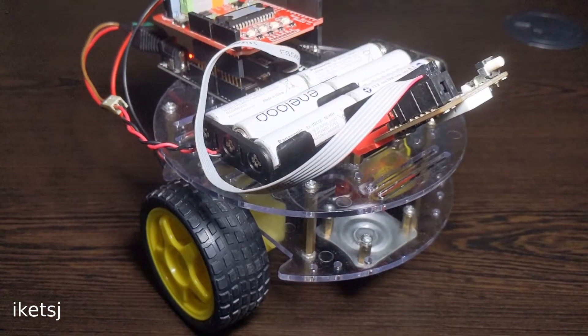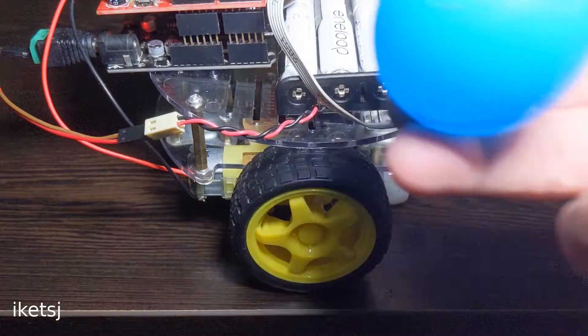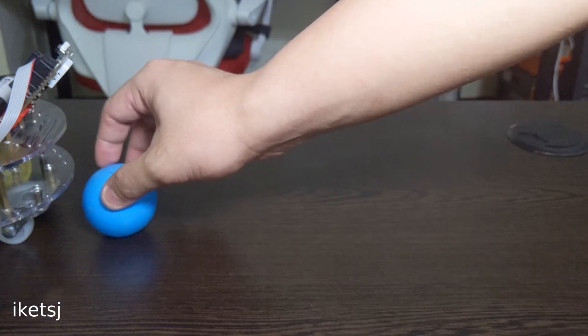Hello world, in this video I am going to show you my project. This is a robot that follows this ball. Let's go!